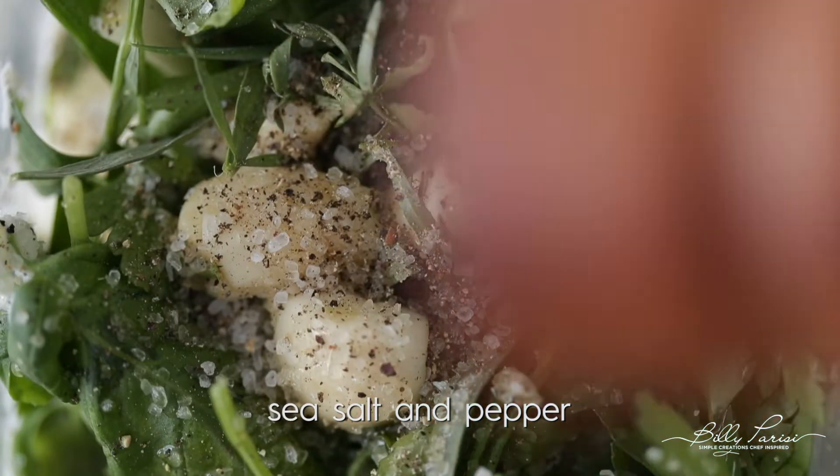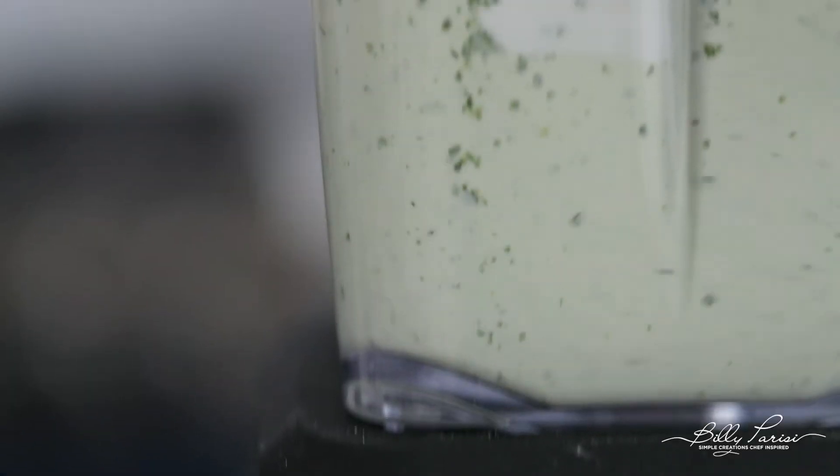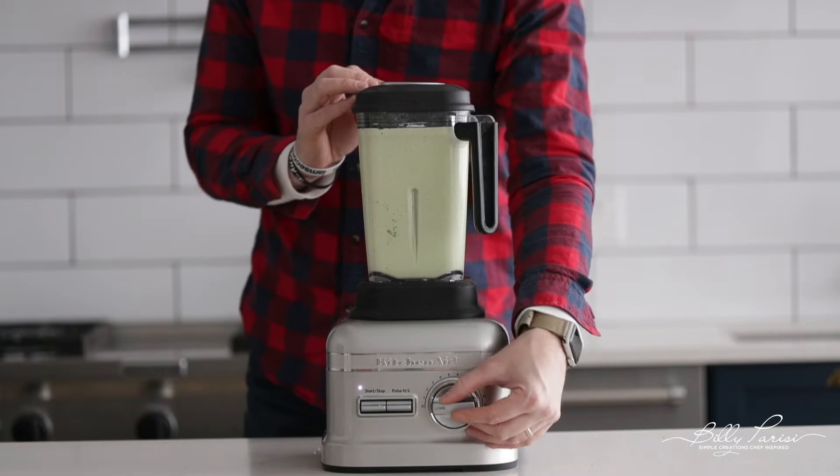What we want to do at this point is simply blend it until it is nice and smooth. I'm telling you, you're gonna love this dressing. Once it reaches a nice smooth consistency, go ahead and set it in the refrigerator and keep it cool until it's time to serve it.